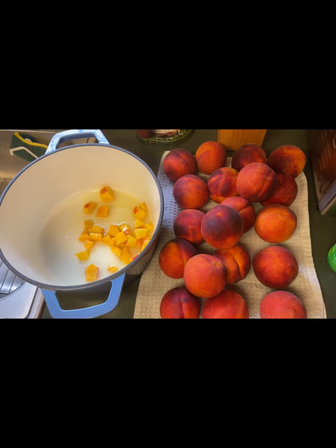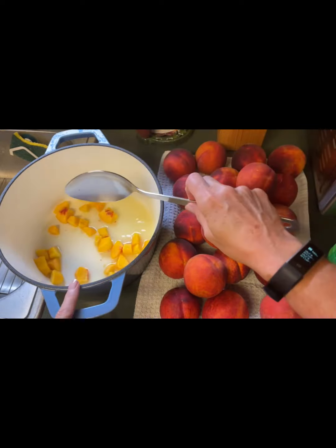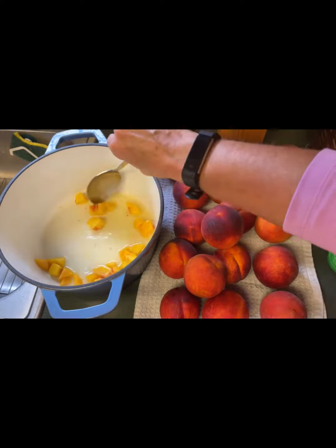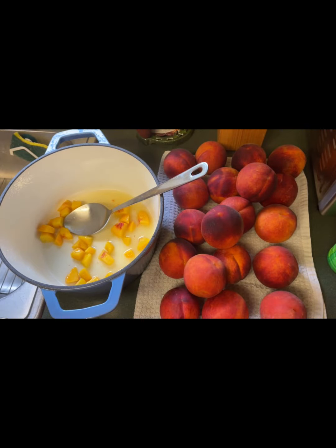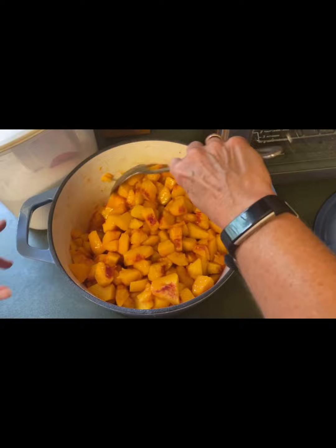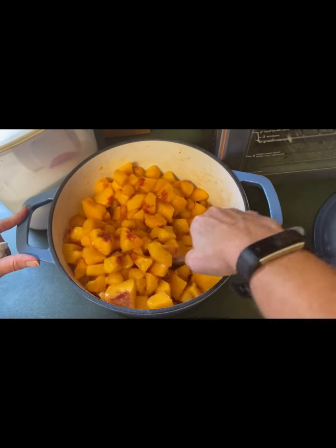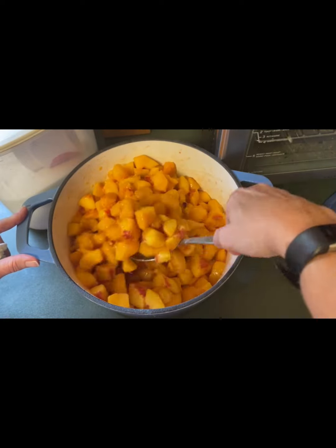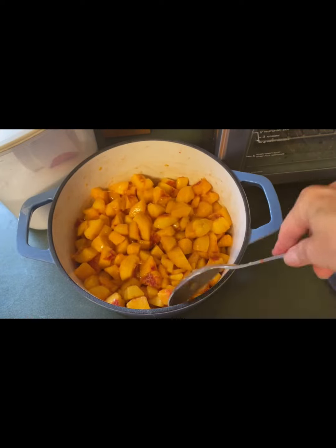We're going to mix this and stir as we add our peaches to keep them bright. I have this in a heavy enamel-coated cast iron Dutch oven that I'm going to be cooking these in. I've got all our peaches cut up — I've just chunked them in the pot and stirred them all together. The peach smell is amazing, and if you've never had fresh Georgia peaches, these are so delicious, flavorful, and sweet. This is peach time of year — summertime. So different from what's in the grocery store.